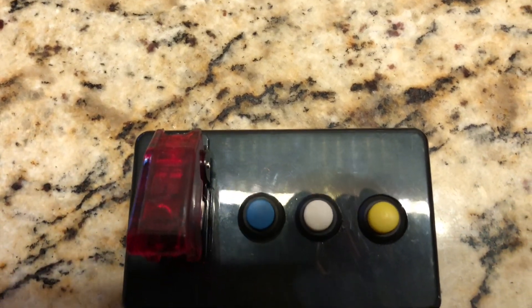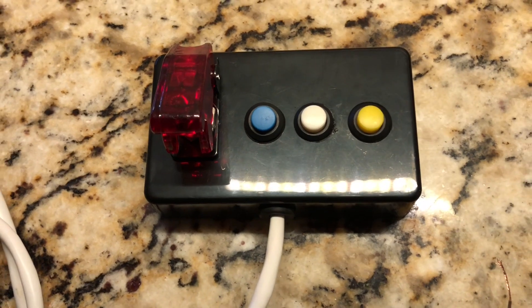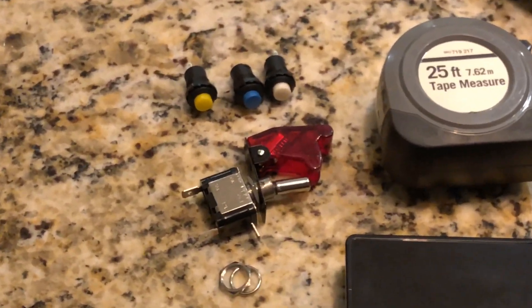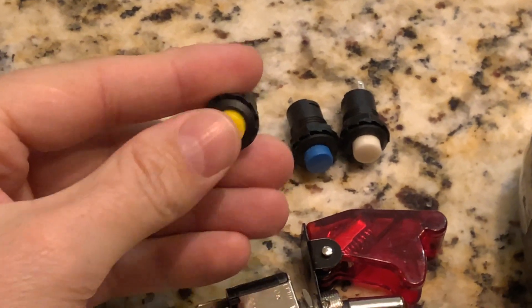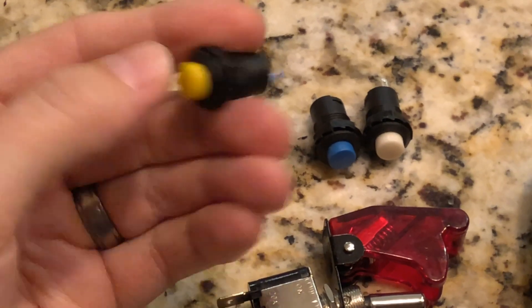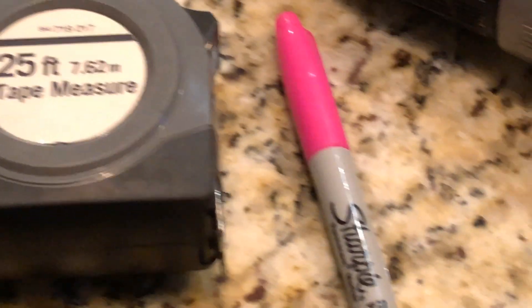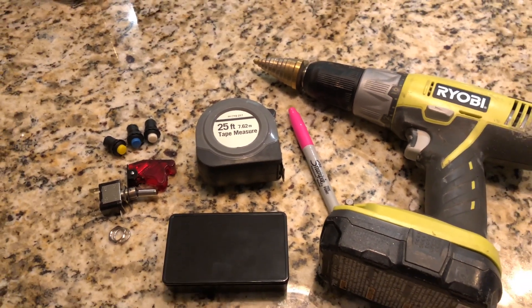What's up YouTube, this is Jason with JCS Reefing. Welcome back to another video. In this one we're going to go over how to make a DIY Apex switch box for your aquarium. You're going to need some pretty basic, really cheap things. I got a bunch of these switches on Amazon for like six dollars in a bunch of different colors. I also have a four-inch project box, a tape measure, a pink Sharpie, a step bit, and a drill.